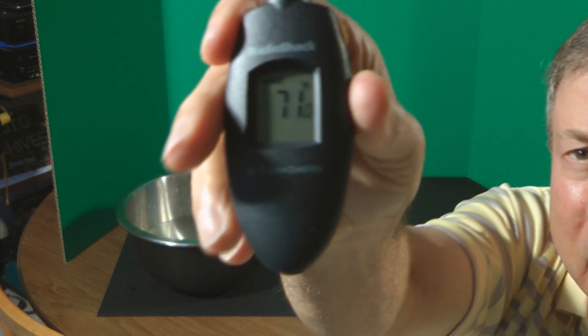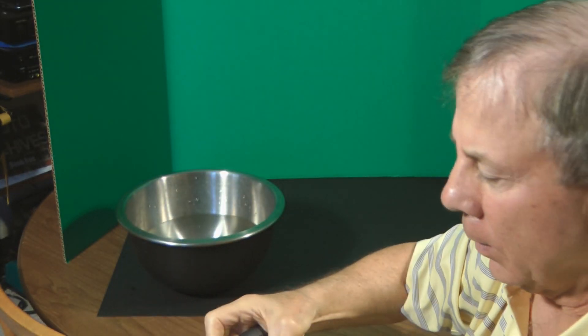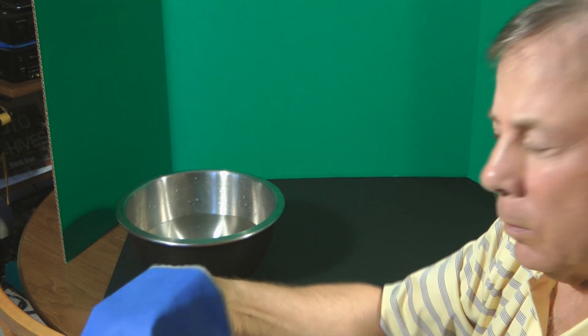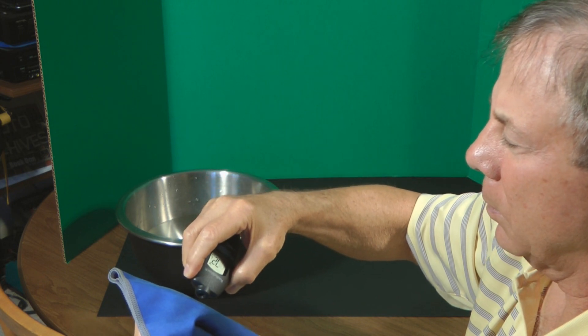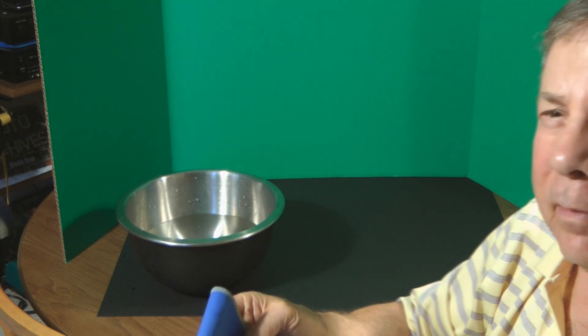71. 71. 72. So effectively it is a little bit cooler, but it's not 20 degrees cooler.